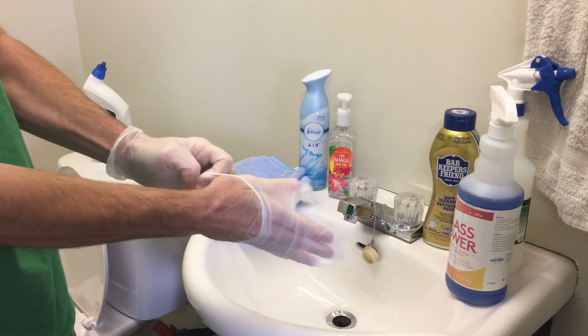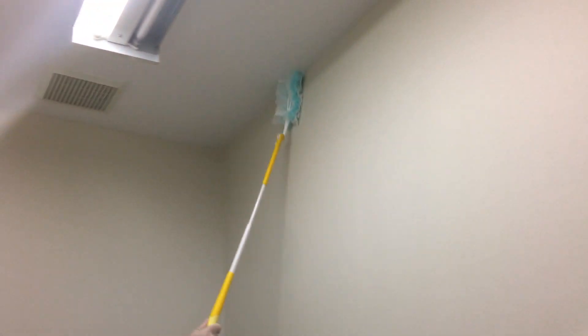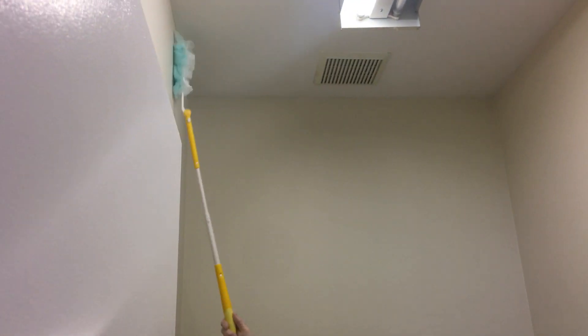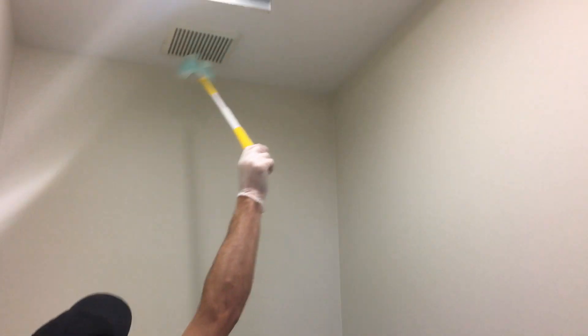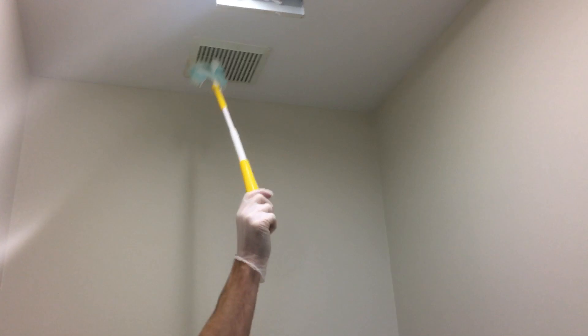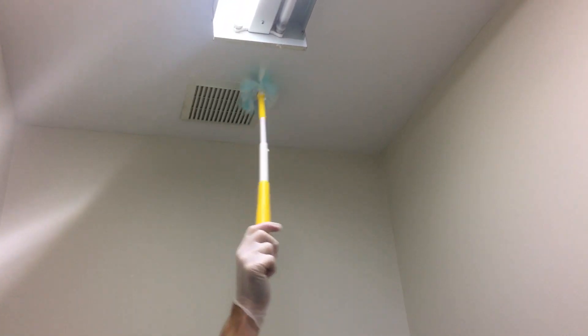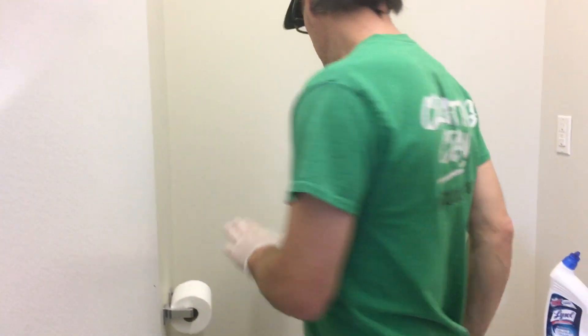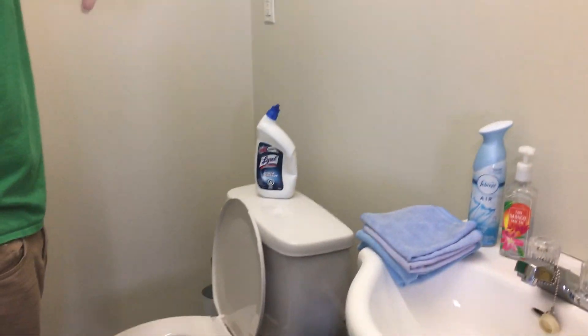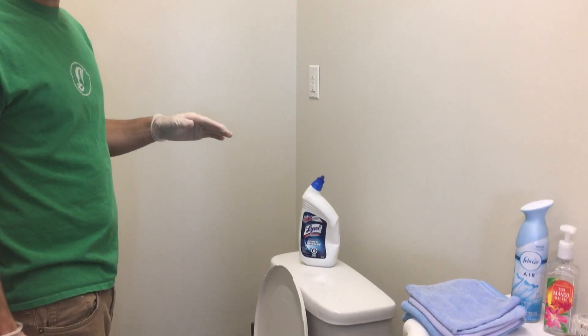I'm going to start with a top-down approach, beginning with the Swiffer Duster to go around the top of the bathroom and remove any cobwebs. If you see anything on the wall as you go, come down through the corners to make sure you're getting everything off. These vents carry a lot of dust, so they should be checked daily. This bathroom is kept pretty clean, which gives you an idea of how a lot of our bathrooms will look.